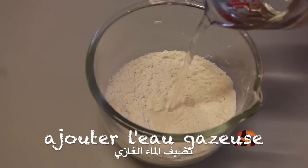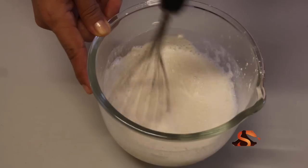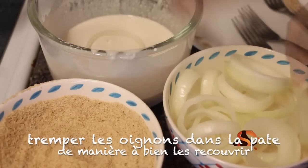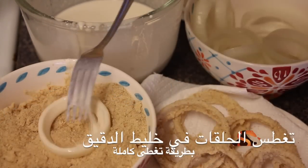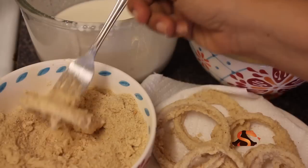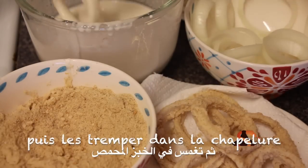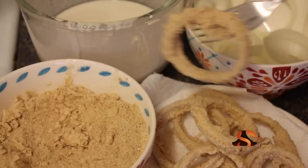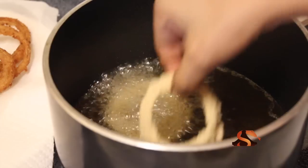Add soda water. Coat your rings in batter — use as much batter as you can. Don't drain. Dip in breadcrumbs without shaking off any excess. Fry for two or three minutes.